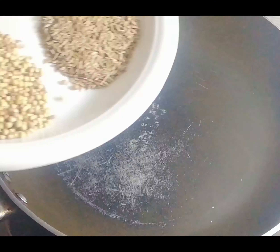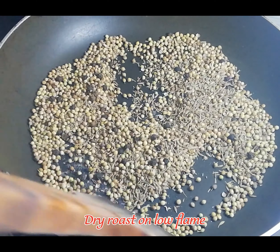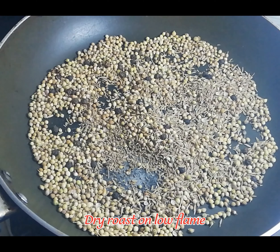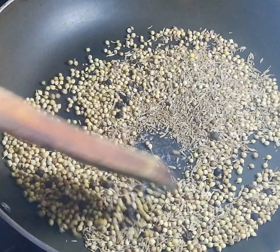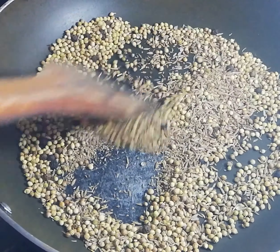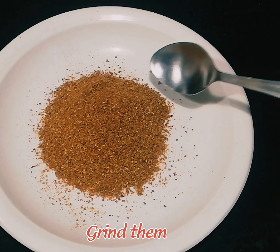Now we are going to dry roast them. I am going to put them in a pan and keep them on low heat. We have to keep them for 3 to 4 minutes. We will roast them until they are fragrant and delicious. After 3 to 4 minutes they will be ready.